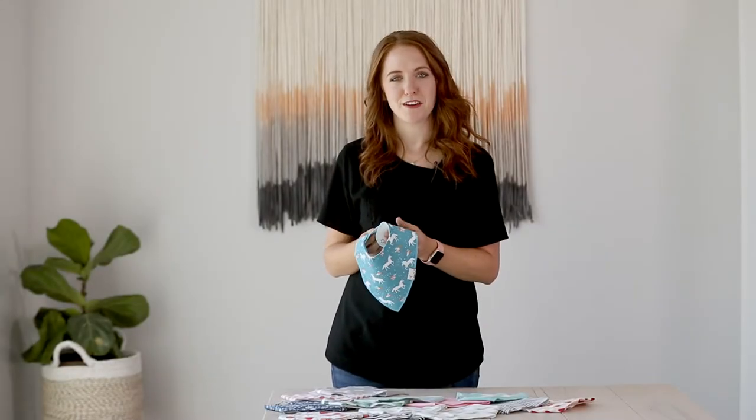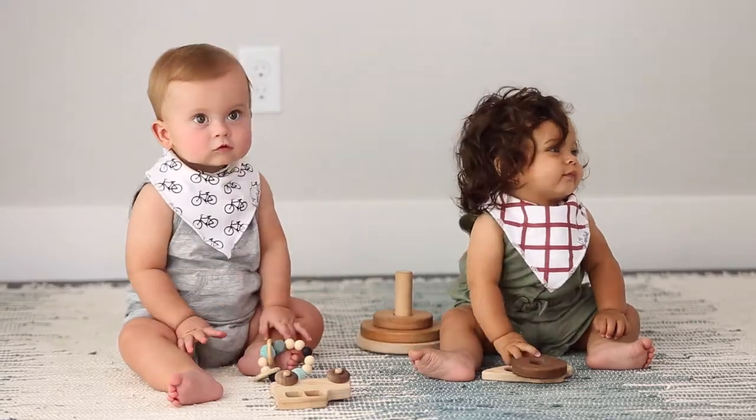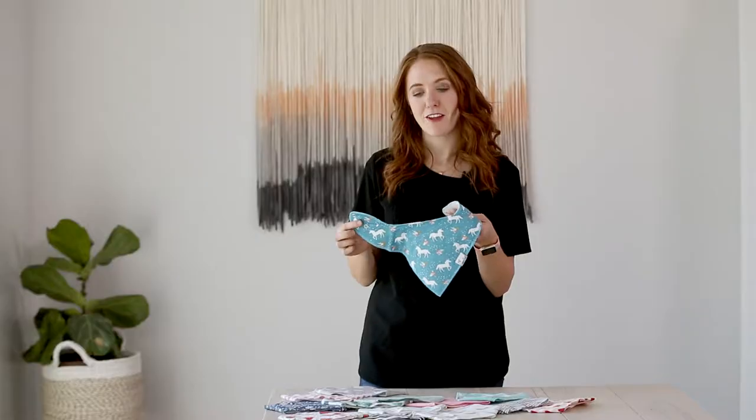Hi, my name is Kristen with Copper Pearl, and I'm here to tell you about our bandana drool bib. This was our first product that we ever made, and it's awesome for lots of different reasons, but I'll start with our snaps.